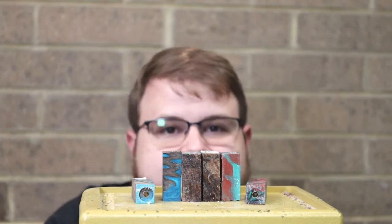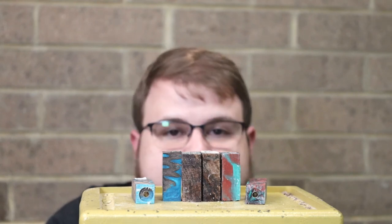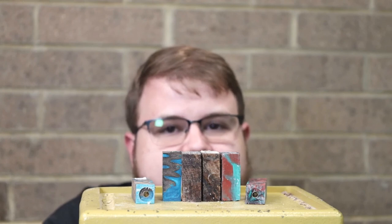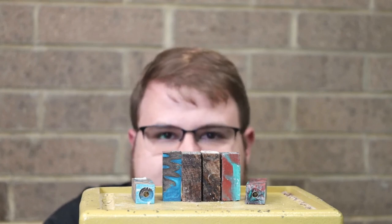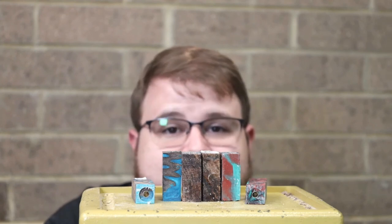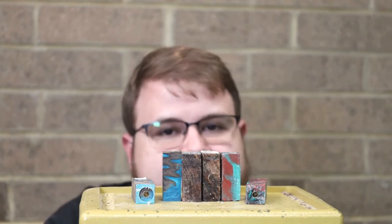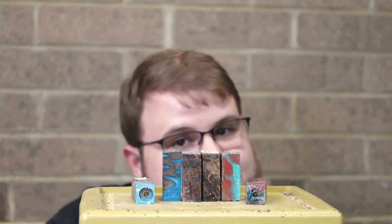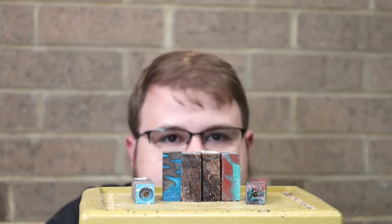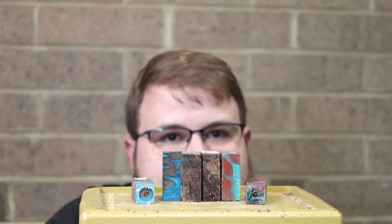To summarize everything we've done today: we cut the blanks, we drilled them, we inserted the tubes, we got them squared to the blanks, and everything's ready to rock and roll — we're ready to turn them on the lathe. But to see that you're going to have to stay tuned to the next episode. This is Chris with Kling Spores Woodworking Shop. Go to woodworkingshop.com or call us at 800-228-0000 and get your pen supplies ordered today. See you next time.